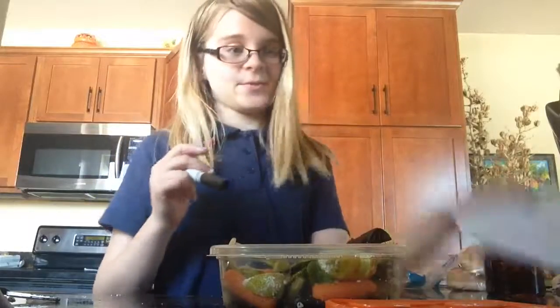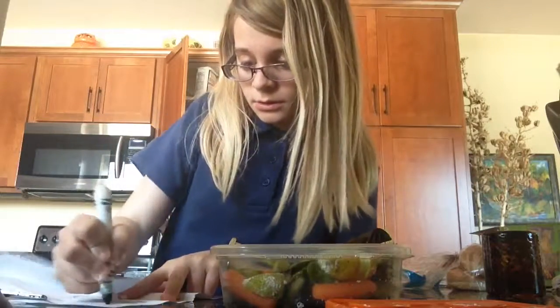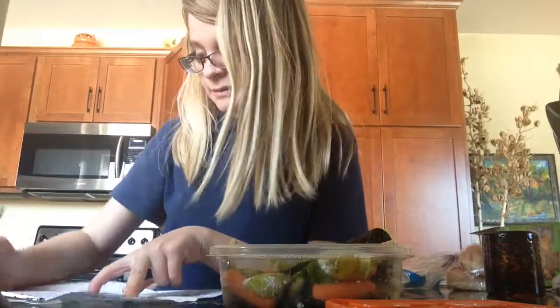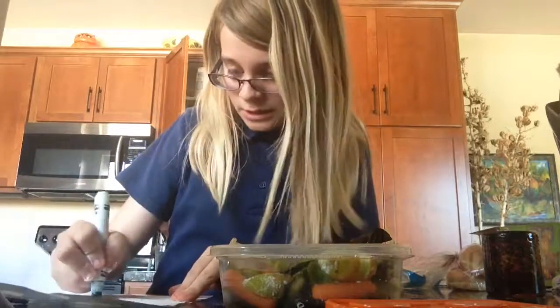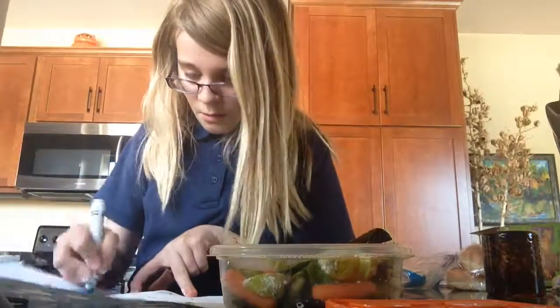Now, what you're going to need to do is to write a note to your family. Do... not... throw... away.